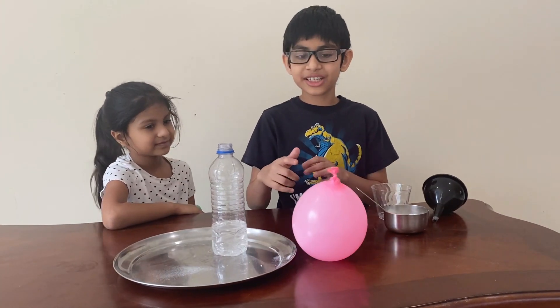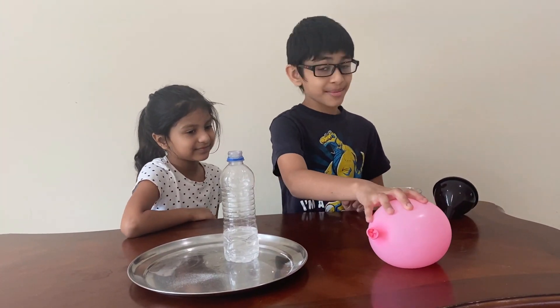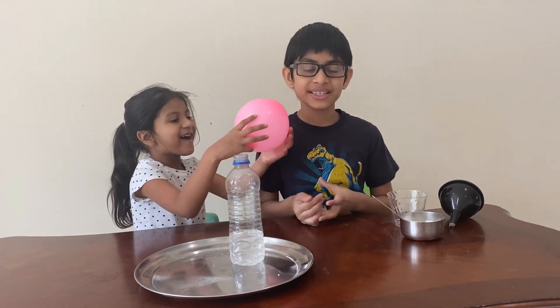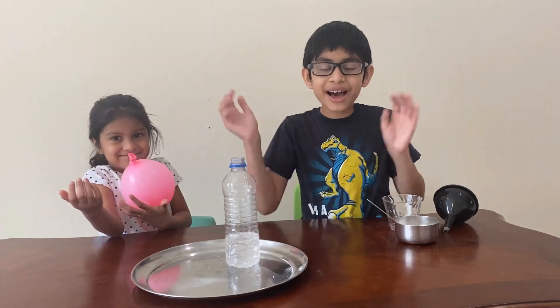I hope you guys liked this video, and once again please subscribe, like, and share. Subscribing is free, and if you're new to my channel, you're most welcome to subscribe and watch my other videos. Bye!